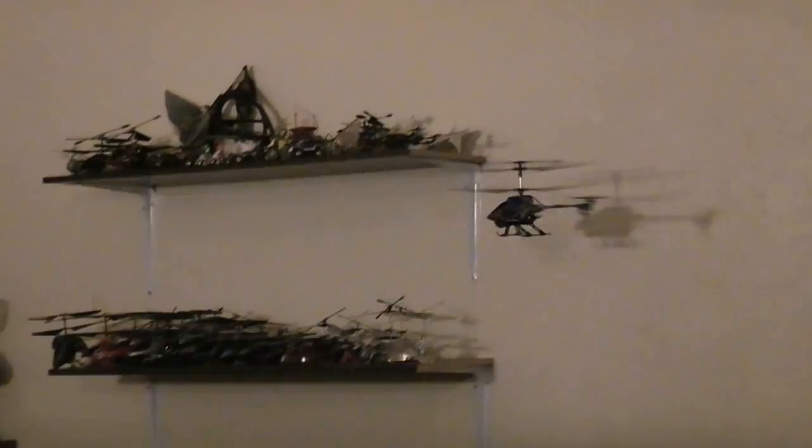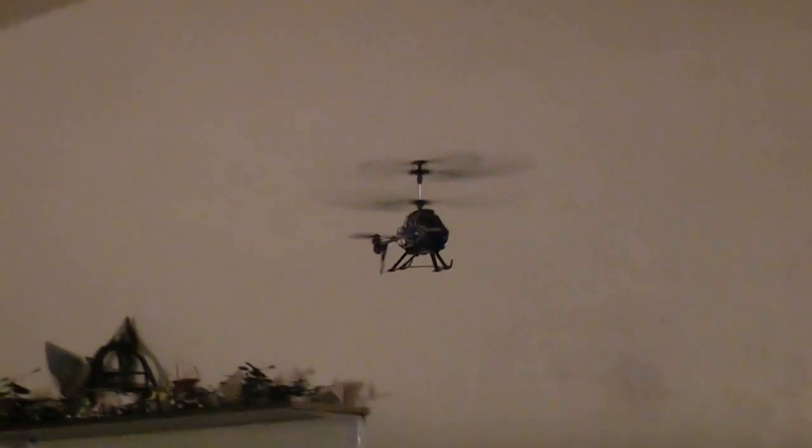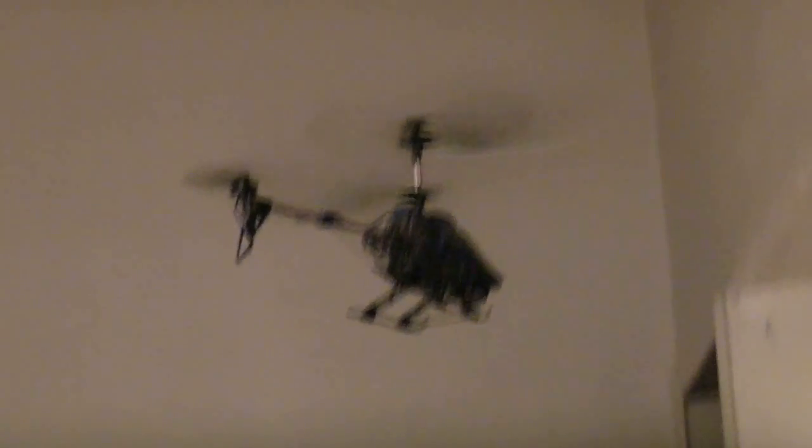Real-time video systems are usually expensive and cumbersome — a lot of them require you to point a receiver at the aircraft at all times — but this one tries to compile it all into one package. The real-time display is brightly lit and it has a glare shield to block the sun. You can turn the display on and off to save power, and it really helps when you're trying to line up a shot to actually be able to see what the aircraft sees.